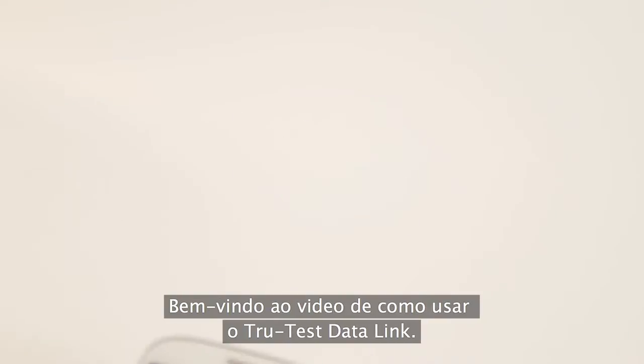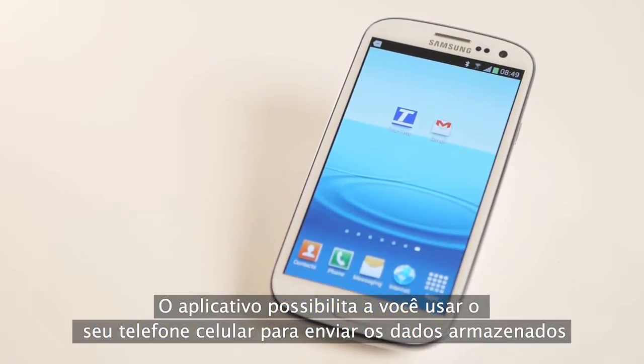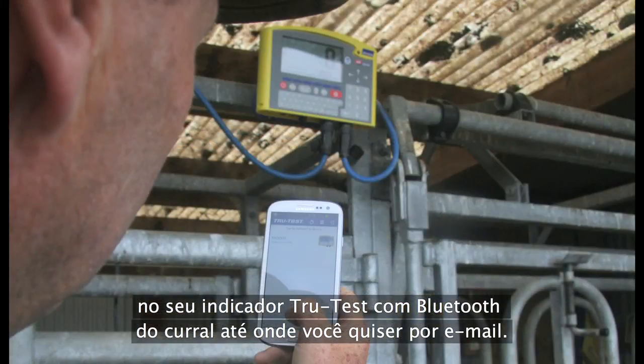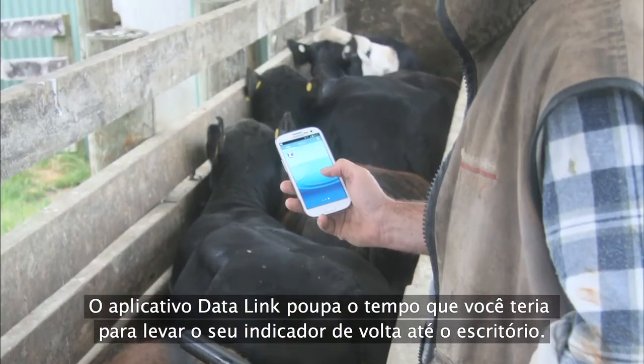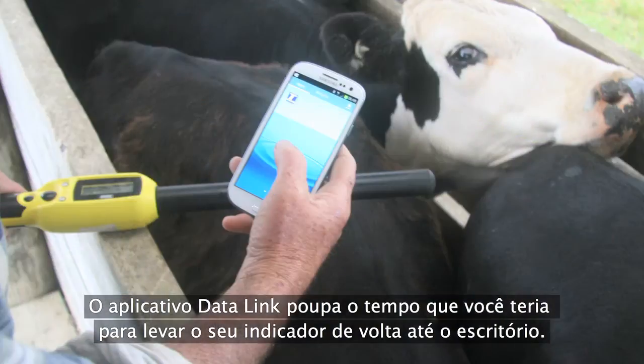Welcome to the how-to video for the TrueTest Datalink app for Android. The app enables you to use your smartphone to easily take animal records stored on your TrueTest Bluetooth device and email them from the yards. TrueTest Datalink saves you time by removing the need to take your TrueTest device back to the office.